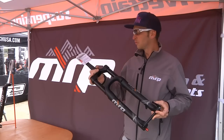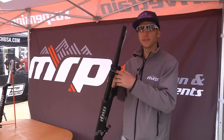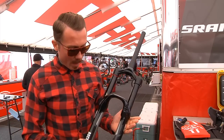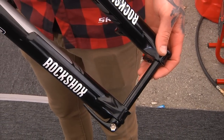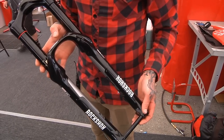About 4.5 pounds for this fork, so pretty light for how strong it is. 15-millimeter axle, compression adjustment. Duncan Riffle with SRAM, here to give you a little rundown on the Pike and why it's so awesome. It not only won the Enduro World Series Championship with Jerome Clements last year — the Pike definitely helped.